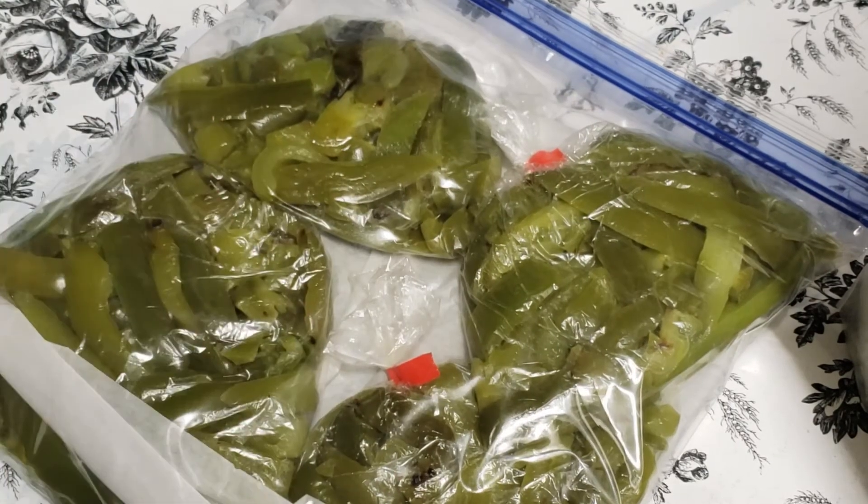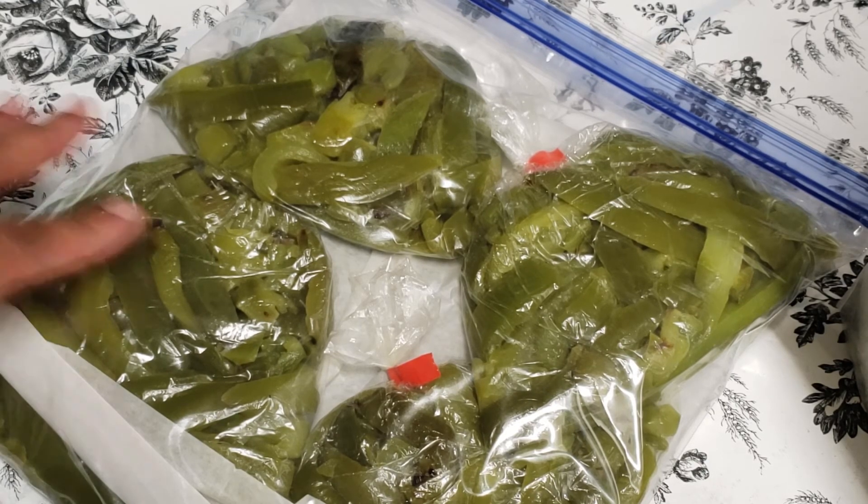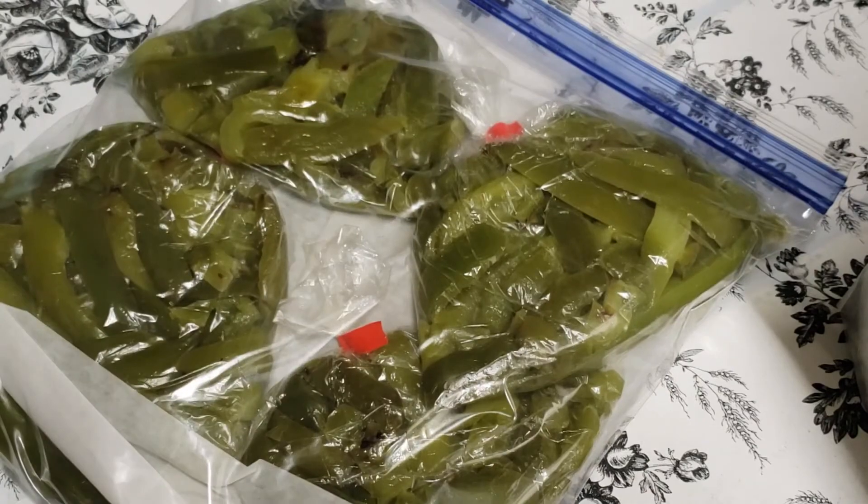I'm going to go ahead and date them. I'll give it maybe three or four months — I'm not really sure how long it lasts, because a lot of times I go through it pretty quick. But let me know if it can last a year in the freezer, especially if you're using food saver bags and stuff like that.